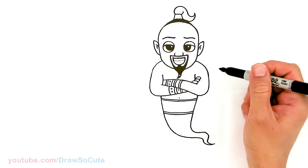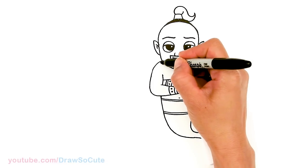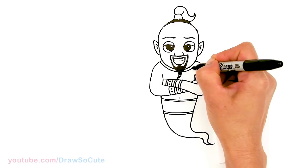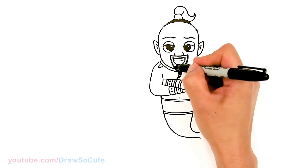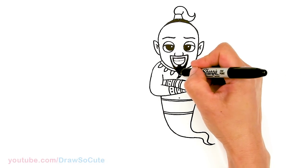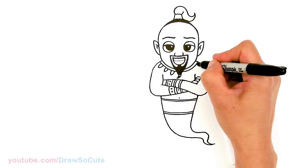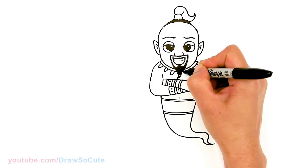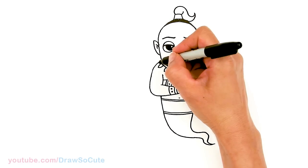Now let's come back up and draw his necklace. I'm gonna simplify it — just go around his neck since there are many parts to it, but I'm just gonna draw the top part to make it a little easier. Then let's come in here and draw one, two, three gems, and then there's a center one. And then let's just go ahead and thicken this.